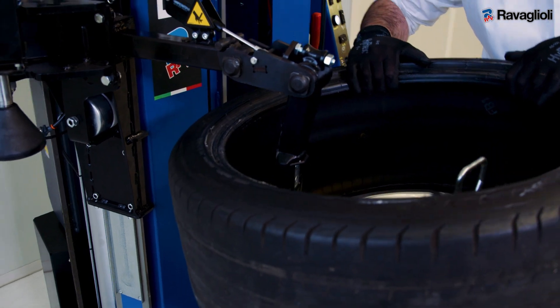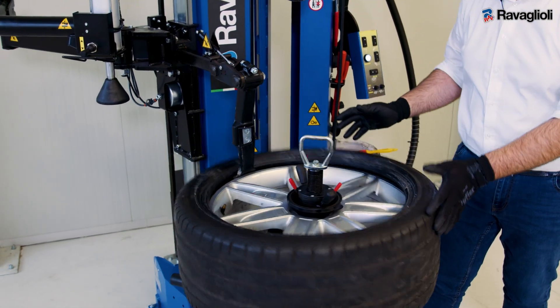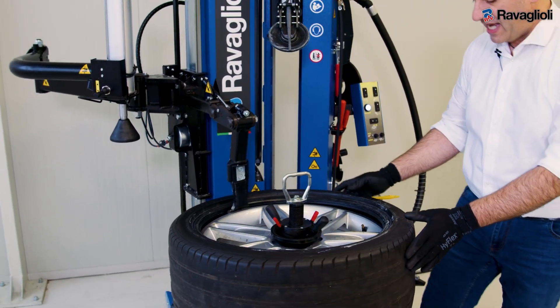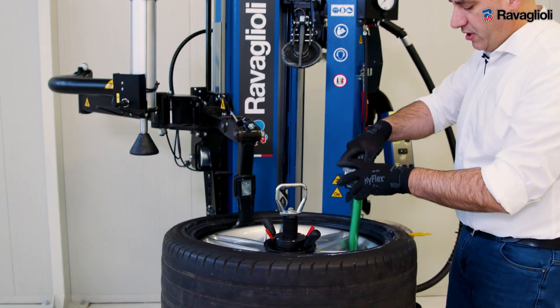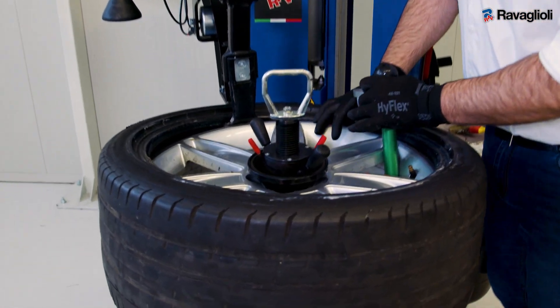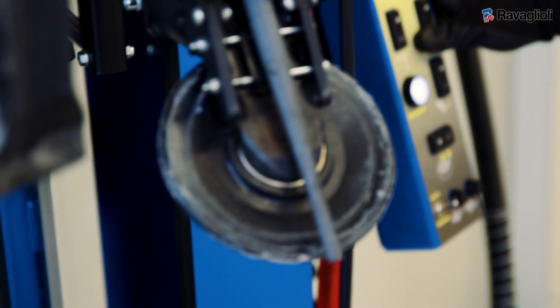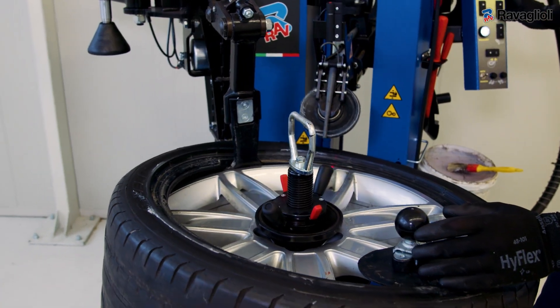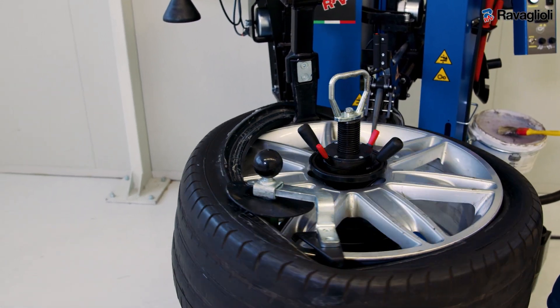Now put the TPMS at five o'clock to not damage it, and start rotation for mounting the first bead. For the second bead, you position the TPMS at three o'clock, place the traction tool, place the upper roller, and now you're ready for mounting.